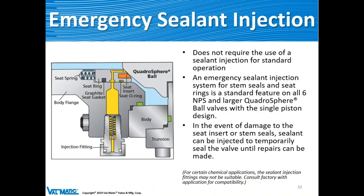The emergency sealant injection fitting is part of the API 6D design. If a seat has been gouged or worn, you can inject grease around the seat ring under pressure to create a temporary seal until the valve can be repaired. We've also found additional uses for those connections.